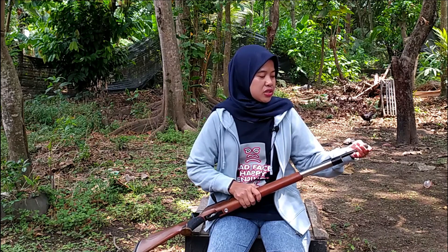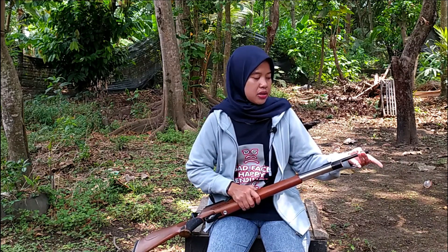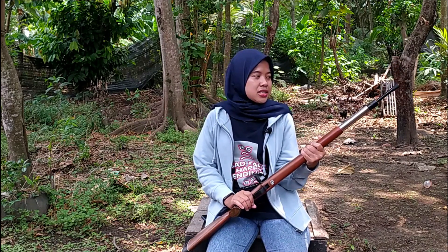Kemudian di ujung laras juga sudah dilengkapi drat peredam jika ingin dipasang. Karena suara dari senapan angin ini cukup kencang, saya sarankan untuk memakai peredam saat menggunakan senapan angin ini berburu ya, Sobat Baddilers.